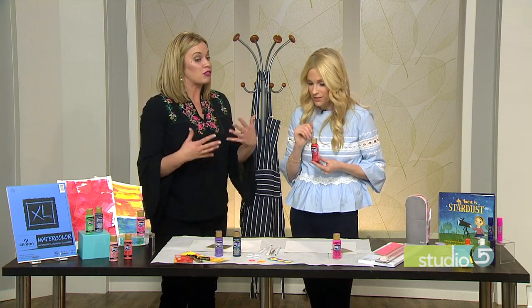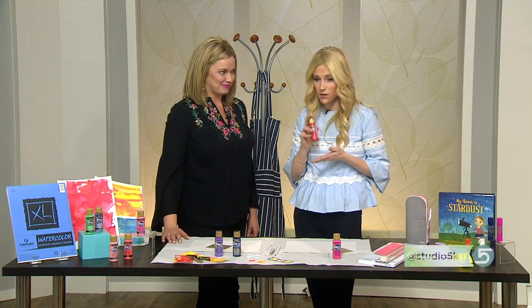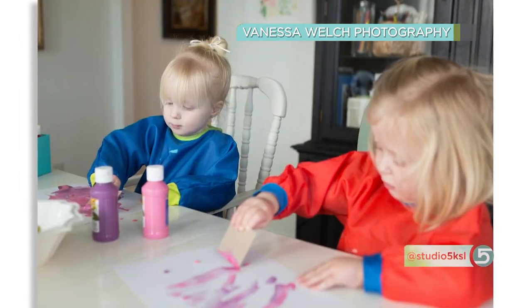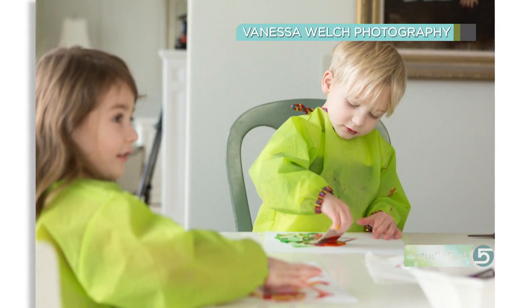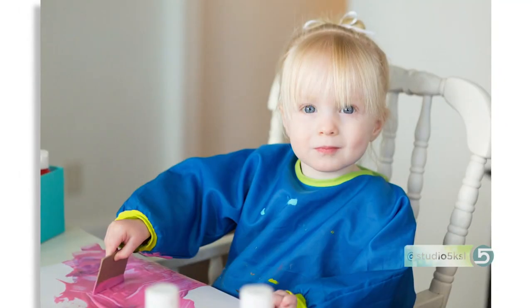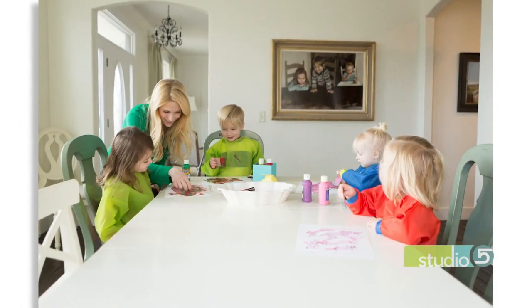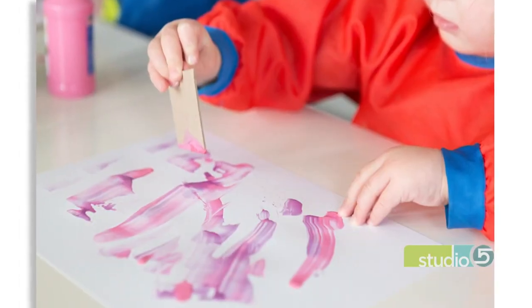How do you map it out so it's kid-friendly and still fun for mom — and doesn't drive mom crazy? First thing is, if you're going to use the acrylics, you want to wear an apron. You'll want to protect your tables and surfaces, because these are a little more difficult to get out of clothing. If you're using little kids, I buy those smocks from IKEA — they have awesome little smocks that come all the way down their arms and they're super cheap. That's my favorite mom tip for keeping things clean.